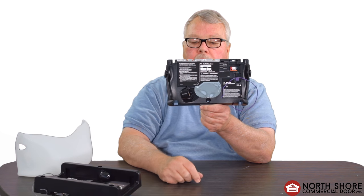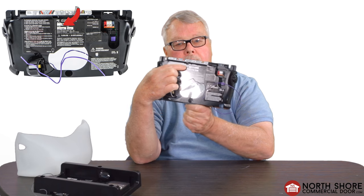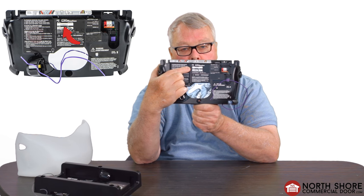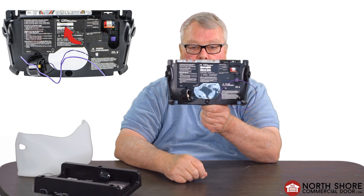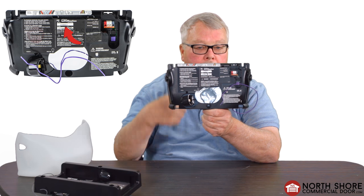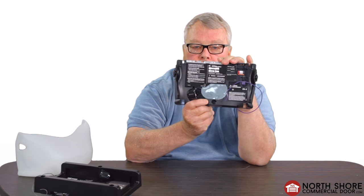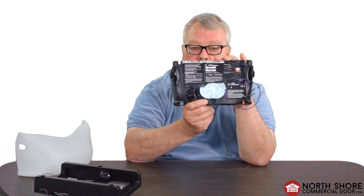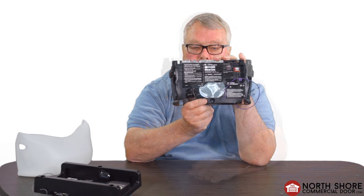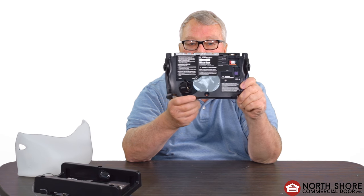Every board that the Chamberlain LiftMaster company has made has a part number on it, and you want to record that number — write it down on a piece of paper — and then proceed to a computer and get on our website at NorthShoreCommercialDoor.com. Circuit boards from time to time get a change, and the way you can tell whether you've got a changed circuit board is the last digit in the part number. It will have a suffix on it, which just means that the board has been improved, modified, or something has been done to make it different.